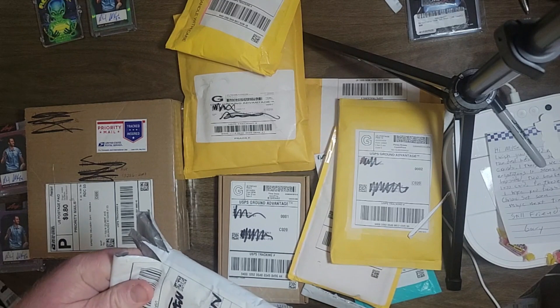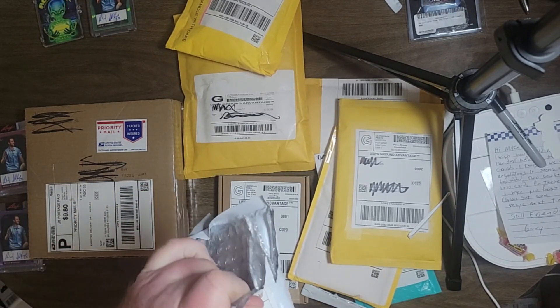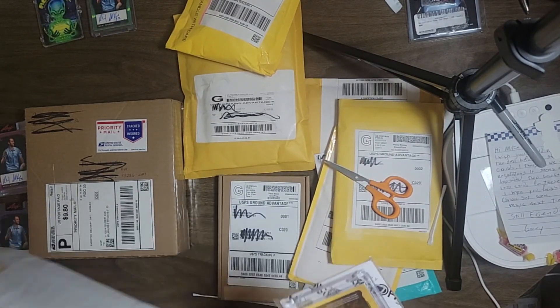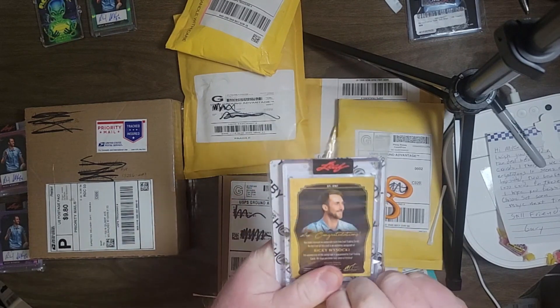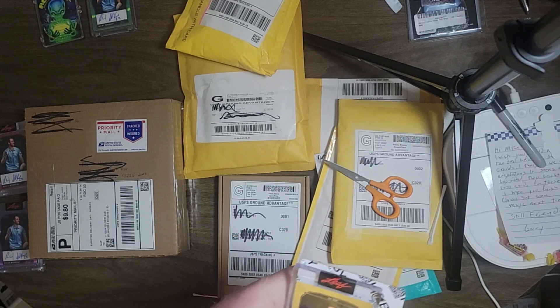I should be getting the DGPT cards fairly soon, and that's kind of going to be the point where I hope to start doing some breaks. Some will be things you can buy into, some won't.